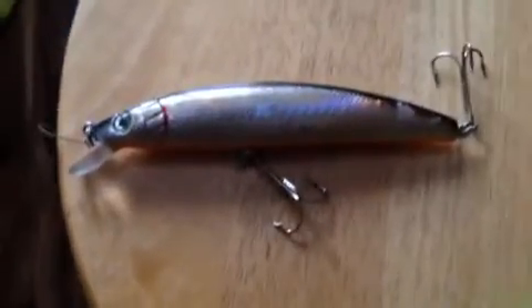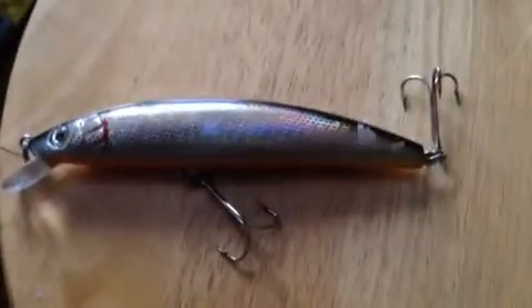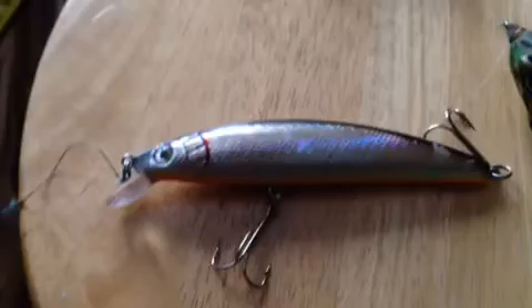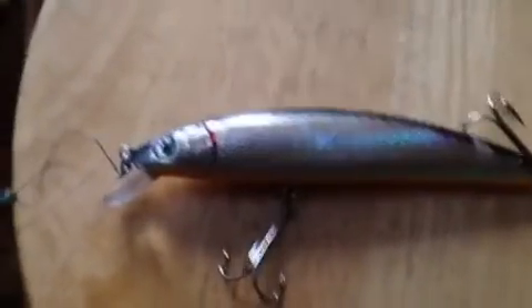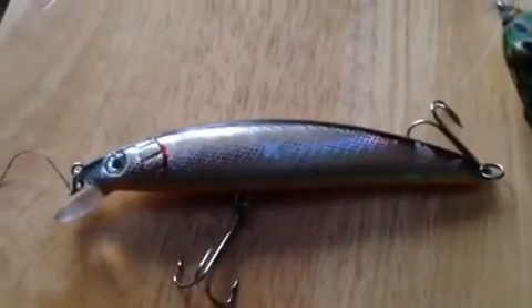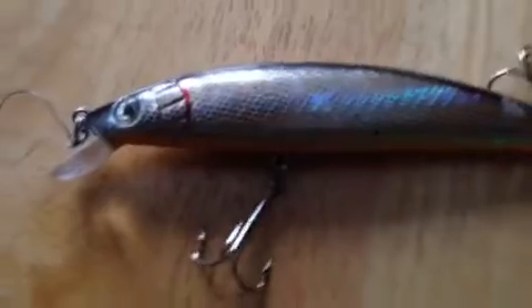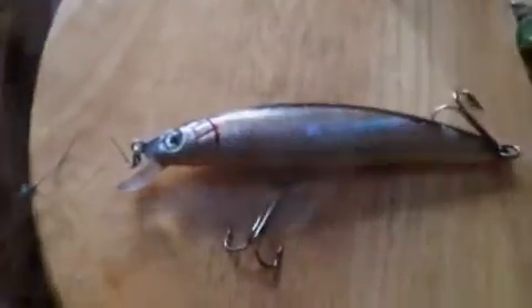This is a Cotton Cordell — as you can see I've caught a couple pike on it, just little guys, and you can see the teeth marks on it. It goes three to four feet, has two treble hooks, and is in a silver shiner color with a black back — it really shines nicely. I throw this on my Quantum now. I like to fish it around docks, casting diagonal to the bank and reeling it back. On sunny days the black back reflects and makes it look like a shiner or smelt in the water.